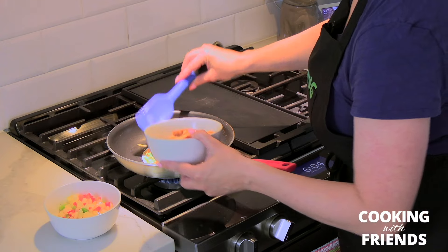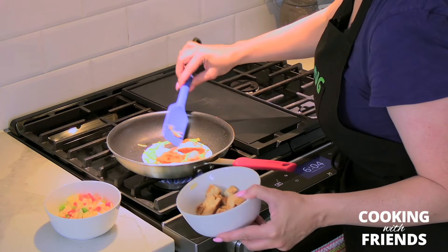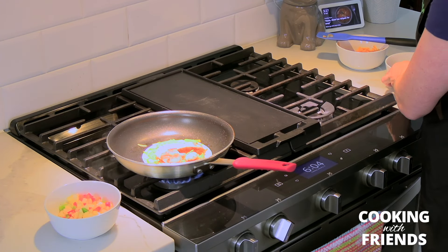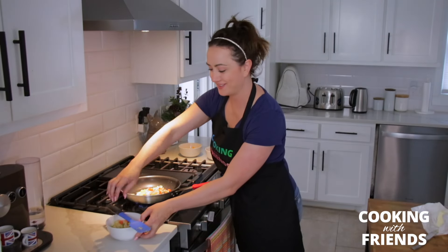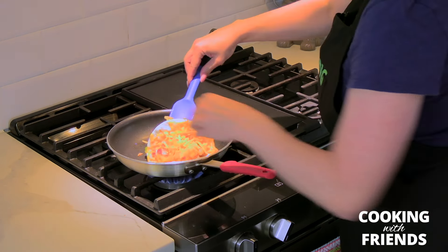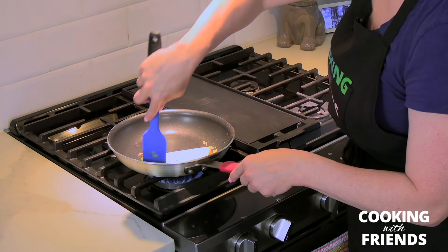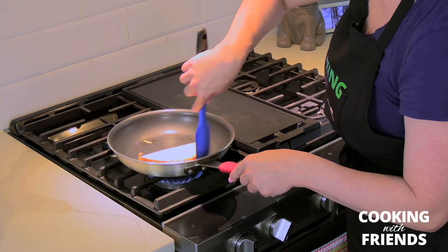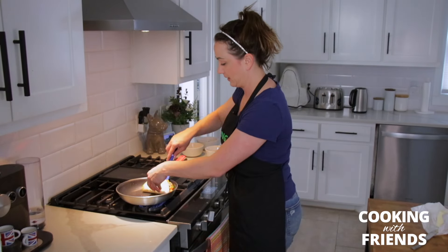We're gonna add a couple pieces of chicken. Since I'm using small tortillas, not that much is going to fit in here, so if you want a big quesadilla buy a bigger tortilla. Then we're gonna add a little bit of onion and a little more cheese on top. Then fold it over.